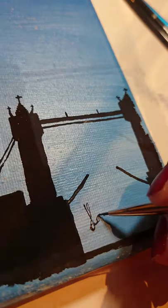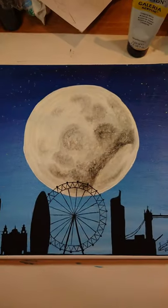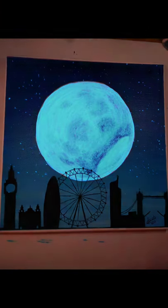Can you guess the city? Don't forget to sign it and boom we have a London silhouette with the night sky. Turn the lights off.